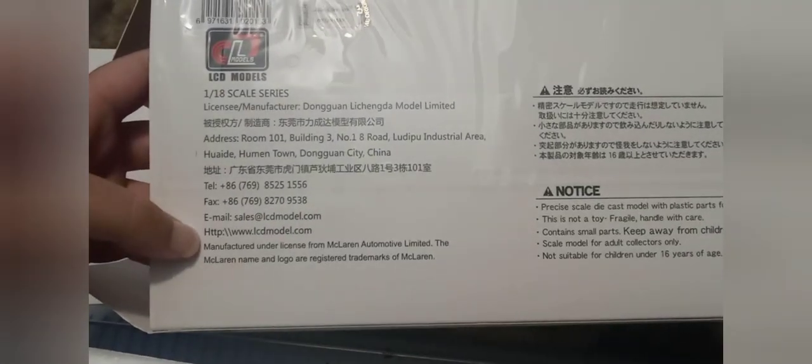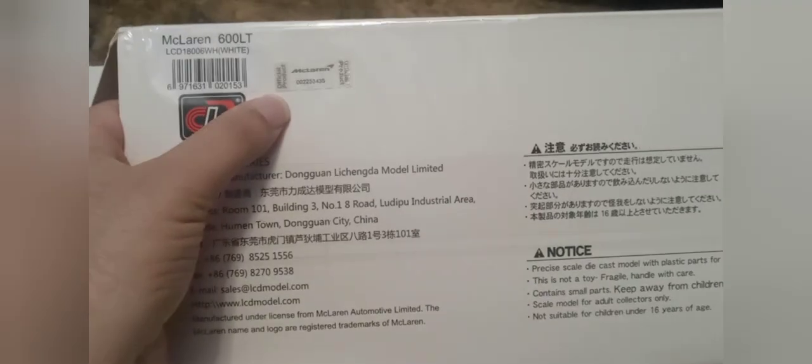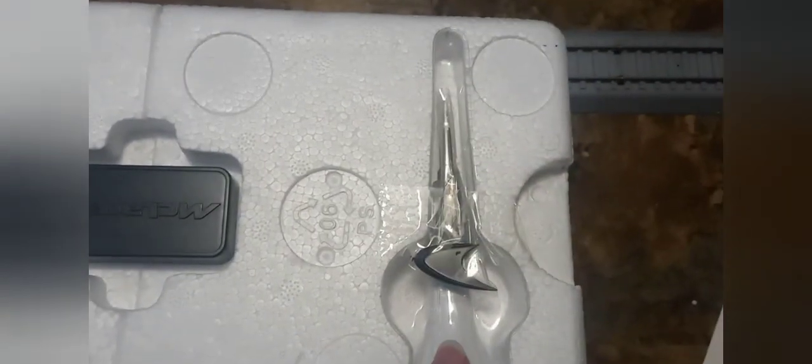It has a manufacturing license from McLaren Automotive Limited — clear name, logos, trademarks. It's got the official McLaren product tag and the color is white. There's also a cool McLaren pick included, like a pry tool so you can open the car, and it comes with a screwdriver that looks like a shift knob — pretty cool.